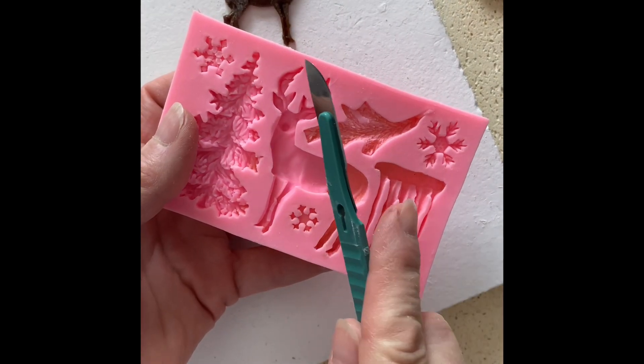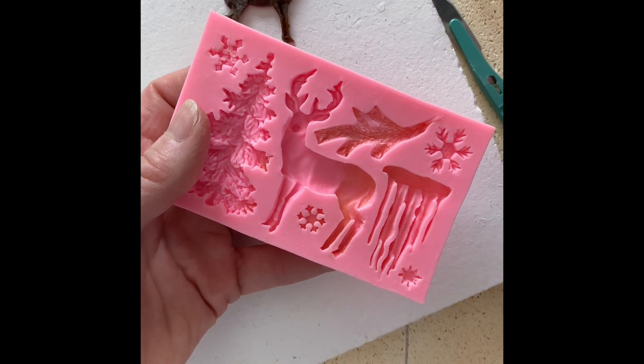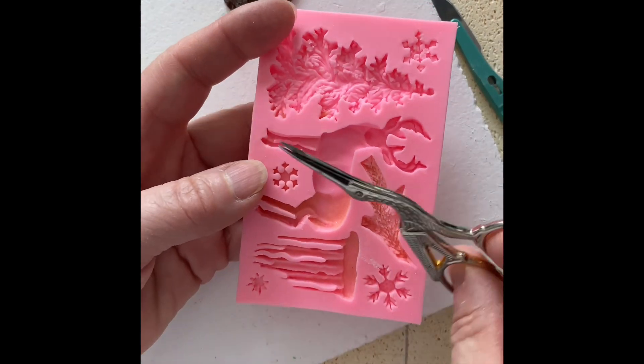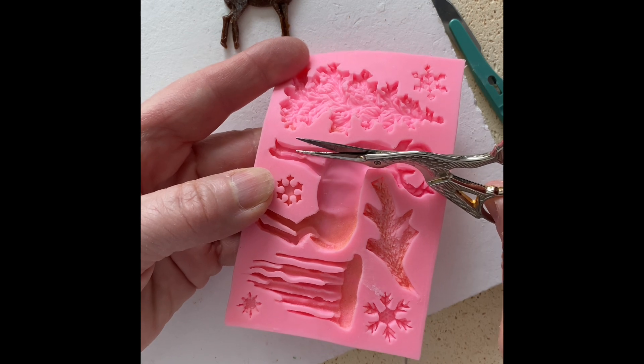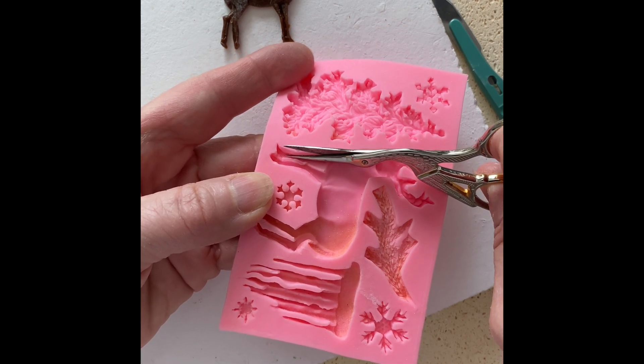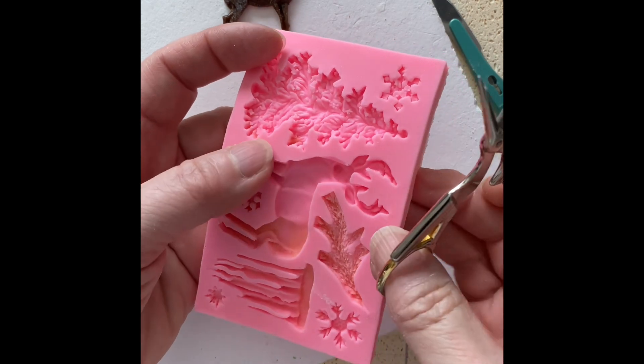I ended up using another tool as well. The scalpel did a lot of the work, but I also used embroidery snips because when going along the front of the leg and needing to cut a large section at one time, it was actually much easier to lay the snip in and just clip it off than to use the scalpel.